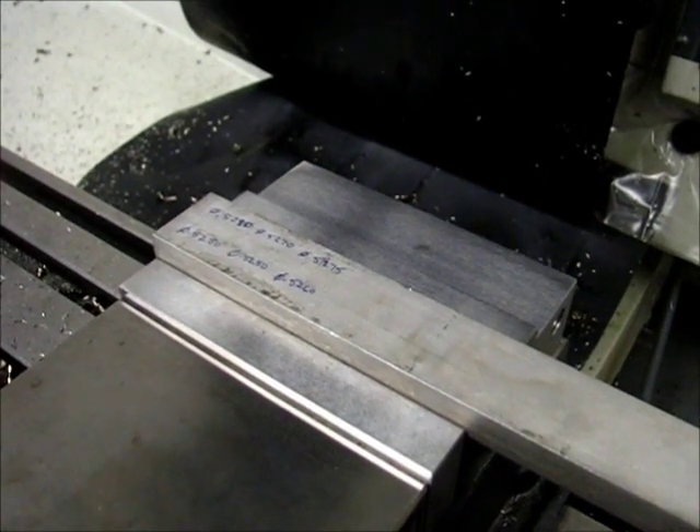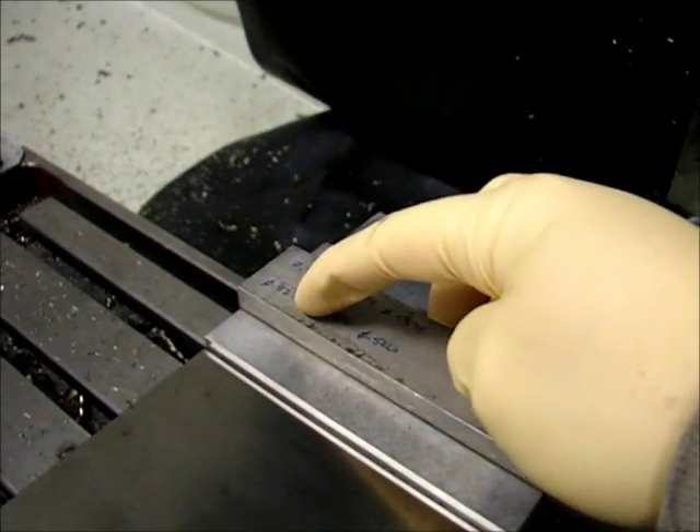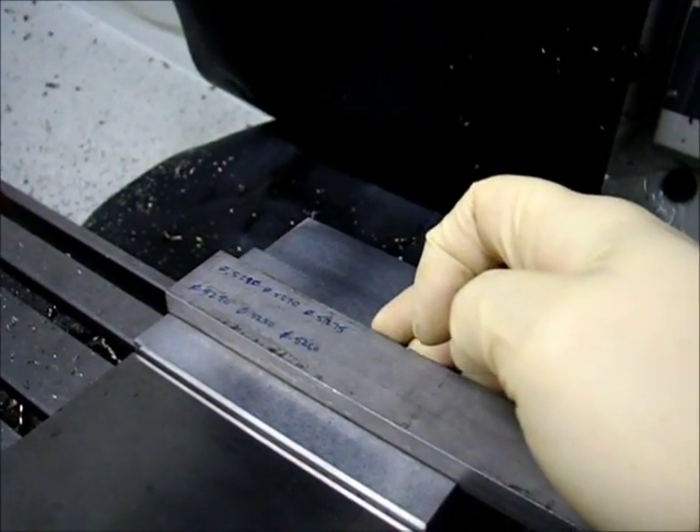Alright, I'm getting ready to run the hole milling test. Six holes total. The first two holes will be one degree intra-angle, the second two holes will be two degrees, and the third set of holes will be three degrees.